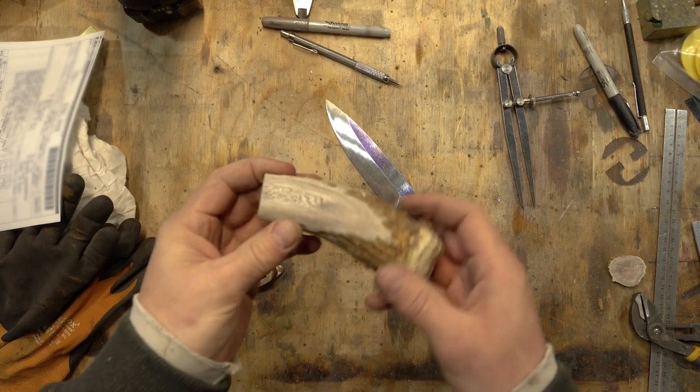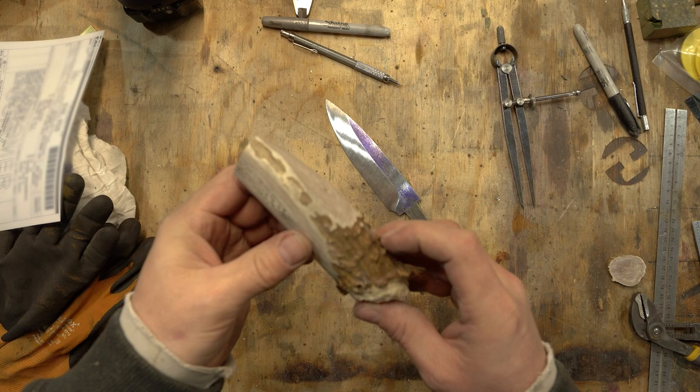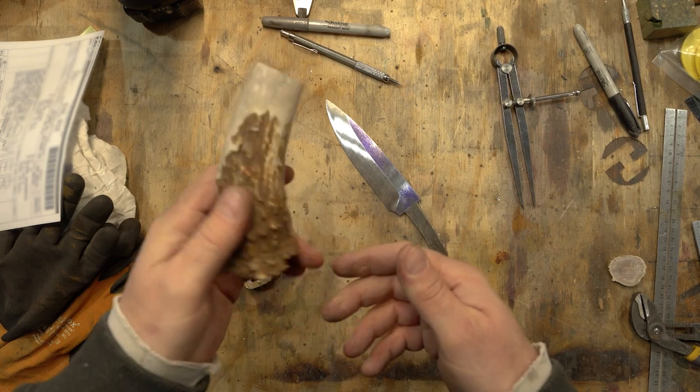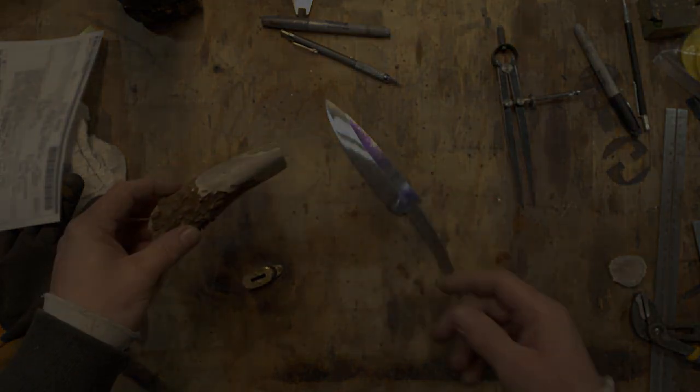On a personal note, this is probably the last time I'll ever work with antler — this stuff smells horrible. So you've been warned.